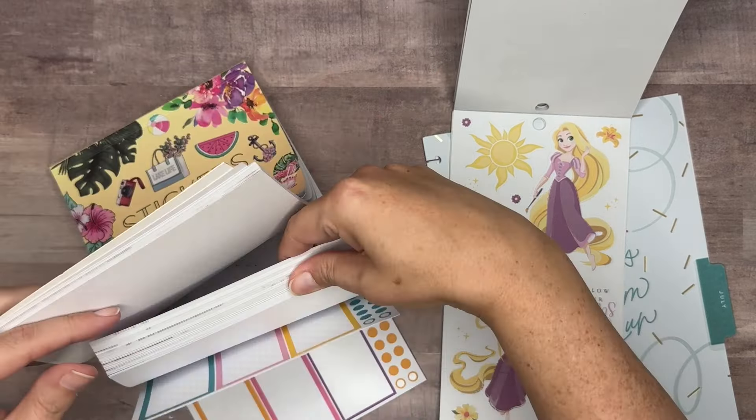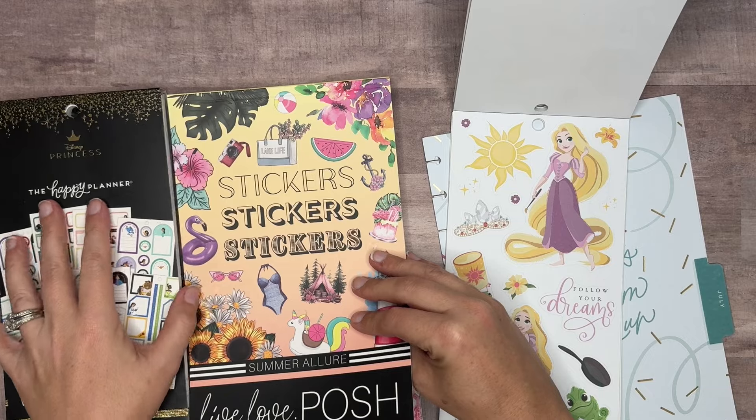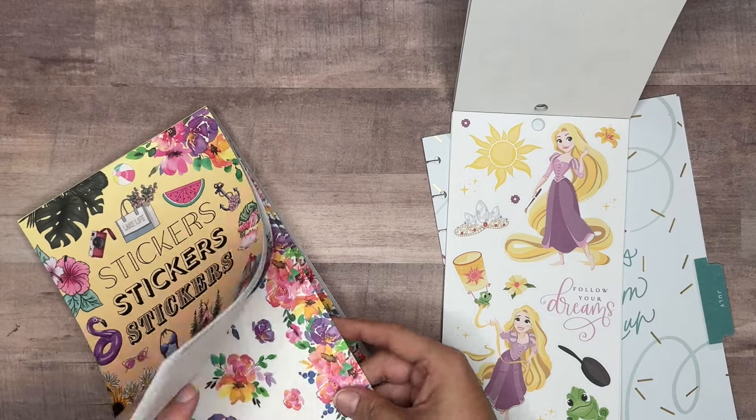The boxes are coming from this sticker book, so there are yellows and purples and things like that. We also have boxes in the Disney Princess sticker book, so we'll kind of make a combination of boxes from both styles.